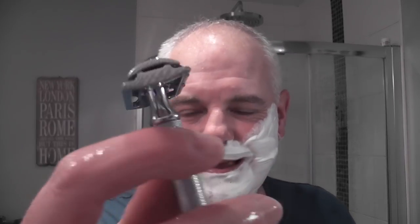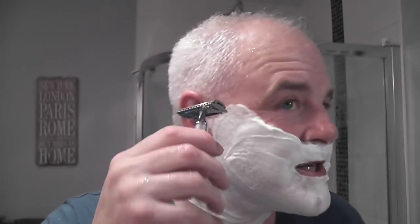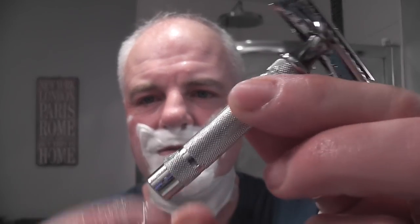That looks good. Let's heat the blade up. Okay, Gillette Heritage — new razor from Gillette. Let's see how it goes with the Gillette Spoiler blade. It does feel similar to an Edwin Jagger D89, so if you've used one of those before you'll kind of know what you're going to get from this. It feels mild but very comfortable. Quite a short handle on this — not very long, I think it's maybe three inches.